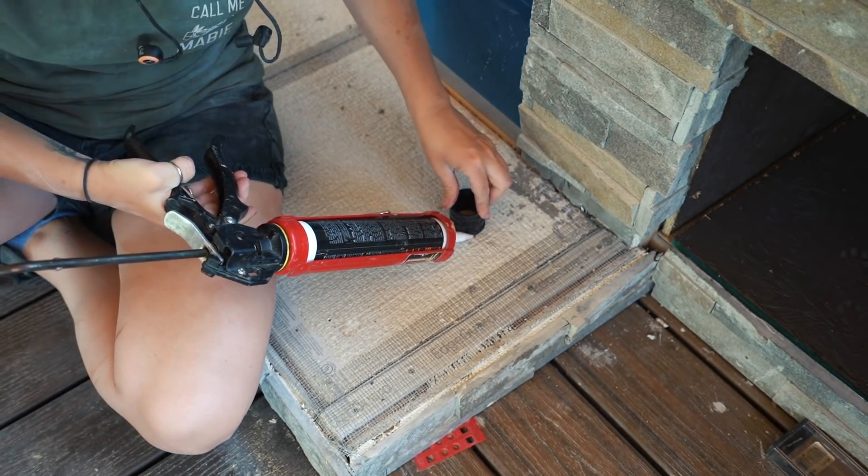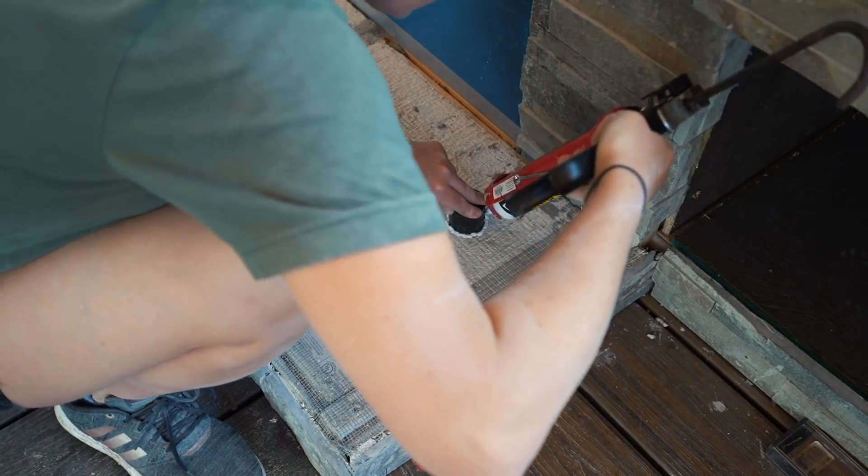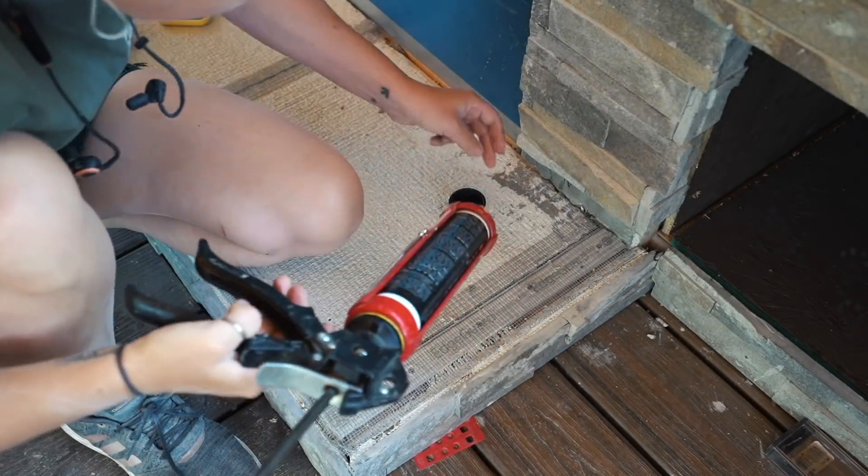Now let's cover getting power to other areas of my build, such as the hearth, the log boxes, and the countertop bar top area. These are more specific to my actual build, but I still want to show you in case you're able to adopt the thinking. The hearth will eventually have two lights in it, and with me pouring a concrete hearth, it's definitely the easiest route to plan ahead.